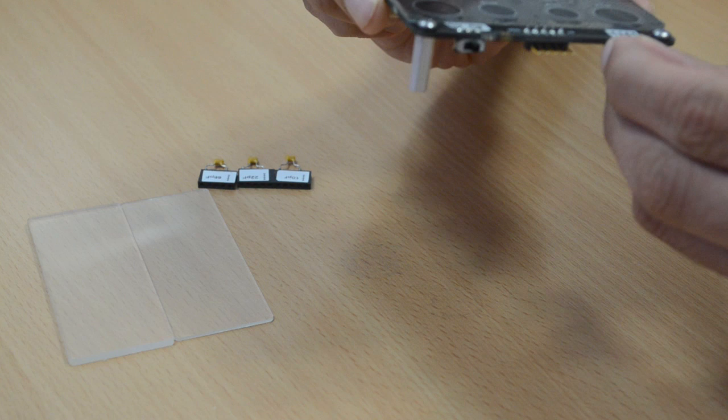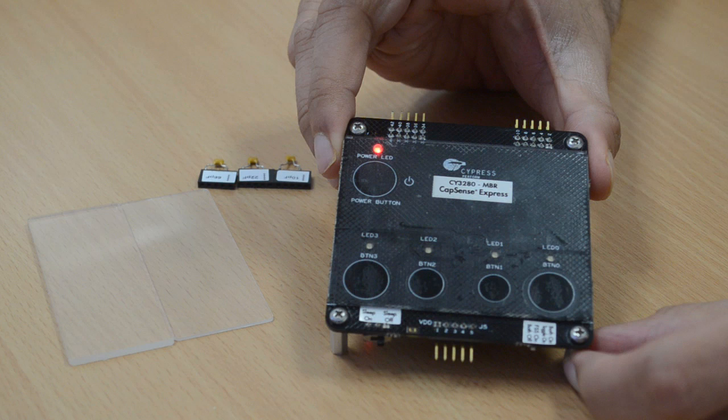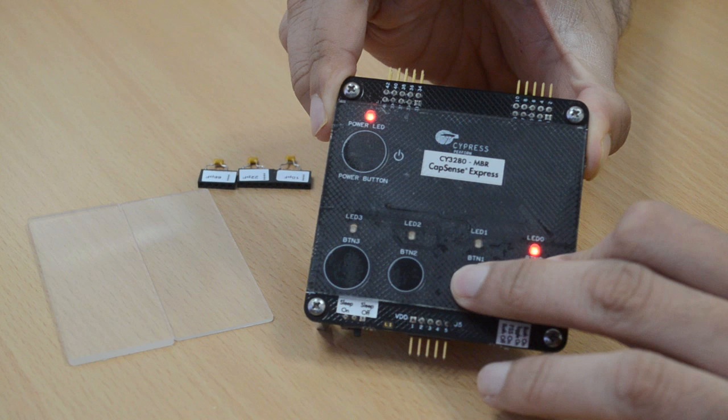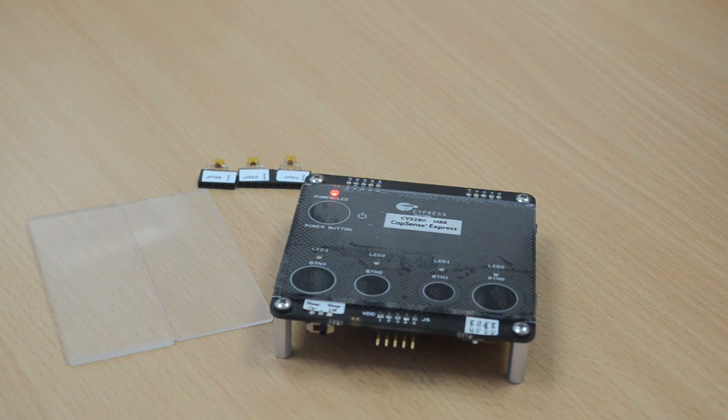We simply switch the position of switch 1 to FSA-on and do a power cycle to experience this feature. Changing the switch position has changed the resistance value connected to one of the device pins, thus showing the hardware configurability of this solution. Touch a button and you will see the LED glow. Now when you try to touch the second button, you will see that the LED is not glowing, which shows the second button touch is not registered. This clearly shows that CapSense MBR ensures false touches are not registered when buttons are closely spaced.